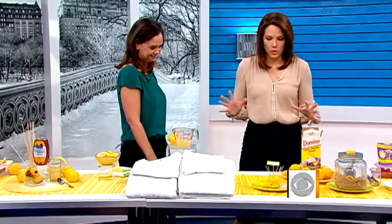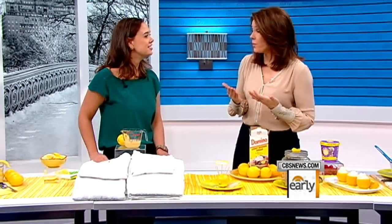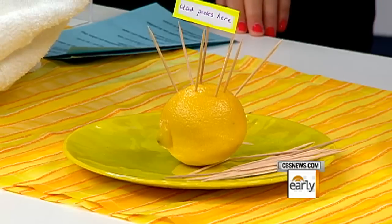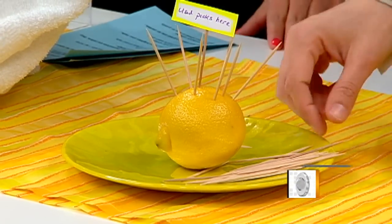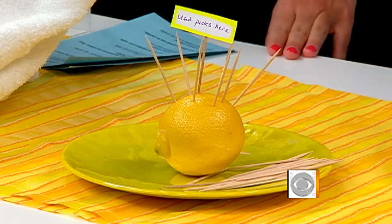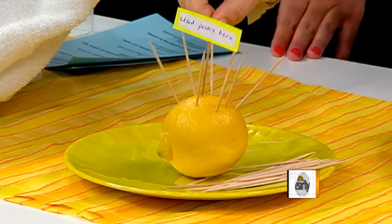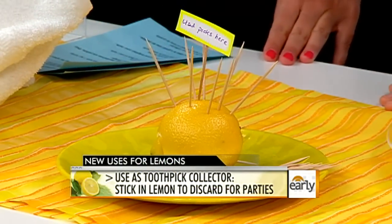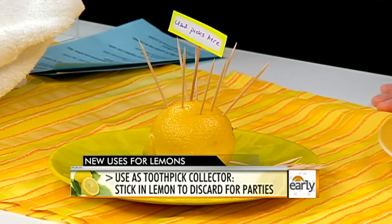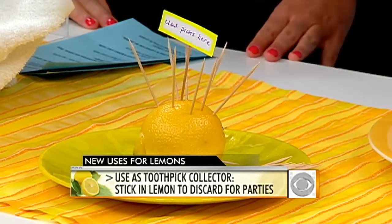You could also use a lemon for toothpicks. When you're at a cocktail party and you've got something on a pick, instead of not knowing what to do with the toothpick, you plant it into the lemon. Put a few picks in there preemptively, maybe with a little sign to let your guests know what that lemon is doing on the table. It's a good way to dispose of toothpicks.